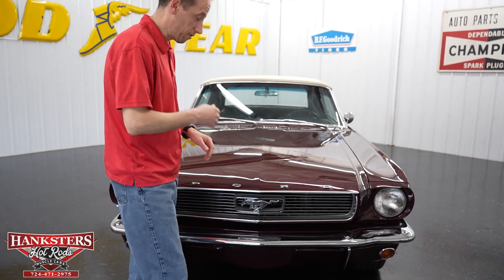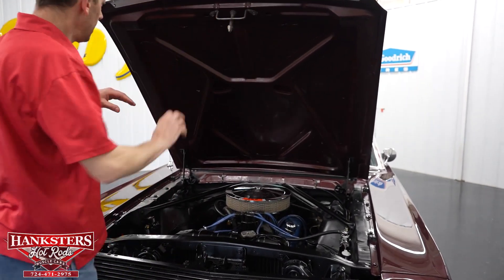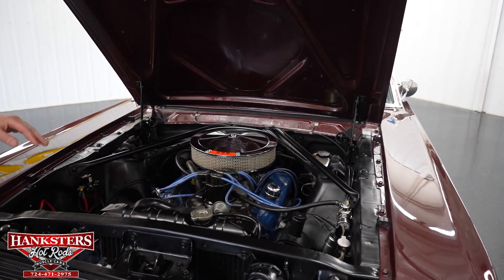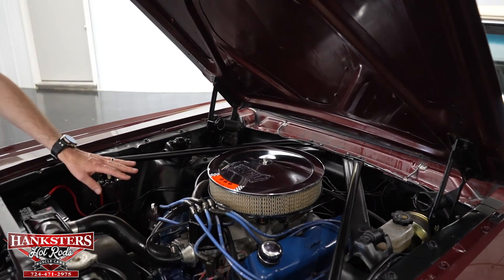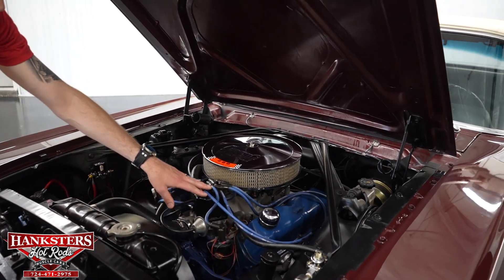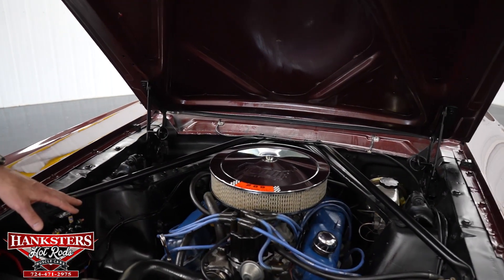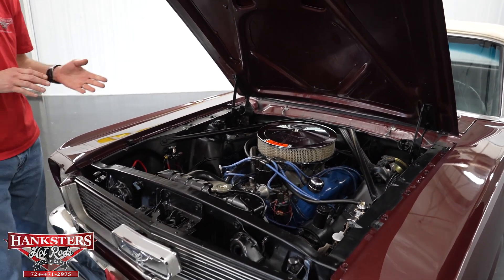Popping the hood to go over the engine bay: under the hood is body color. Stock-style radiator, everything else is black with the aprons, firewall all black. What we have is a 289 Ford small block engine with an aluminum intake, four barrel carburetor, Ford Racing wires, power brakes, and power steering. We've also got headers. Really nice package — it moves this very light car along with ease.